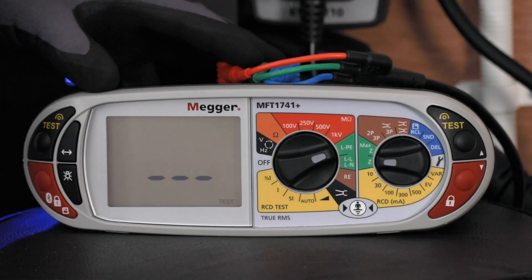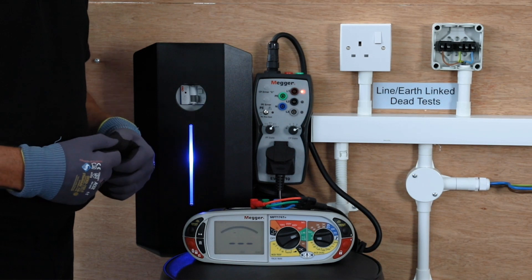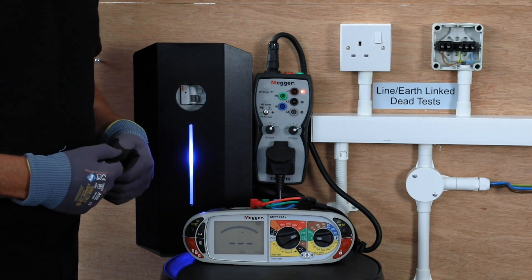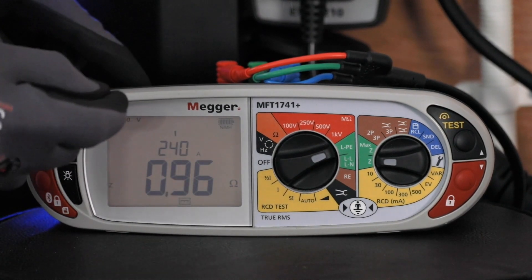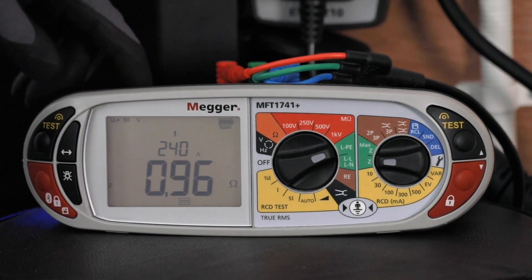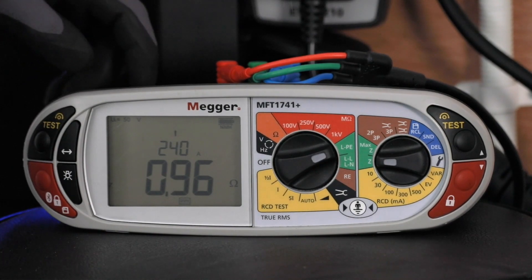We can then do a test through that monitor without it tripping it. You can see there we end up with a reading of 0.96 and a prospective fault current of 0.24Ka.